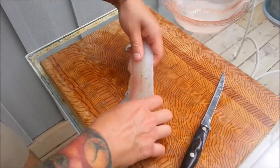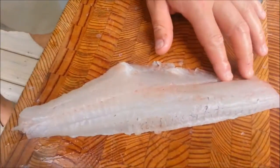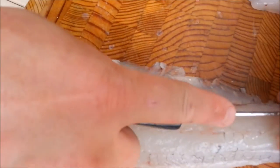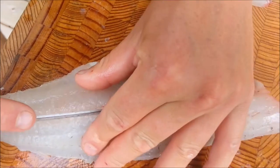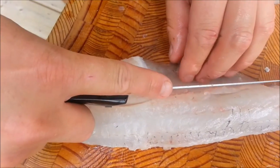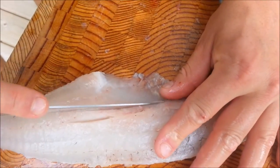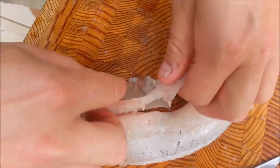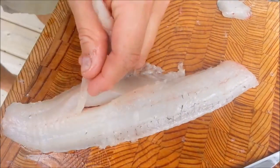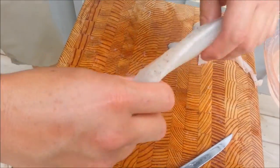Now to take out the pin bones — there's a line of bones that run right through the center here. Take your knife and run it right along there. You can feel the bones. Then come along the other side as well. Now remove this piece. There you go, there's your bones. Now you have a boneless fillet.